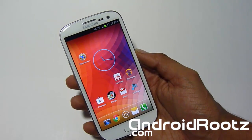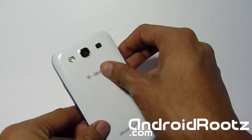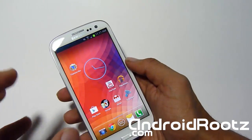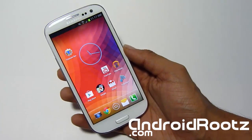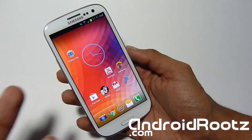What's up, AndroidRoots.com here with me on the Samsung Galaxy S3 T-Mobile. This method to get free Wi-Fi tethering and hotspot for your Galaxy S3 will work on any US variant — AT&T, Verizon, Sprint, T-Mobile, any carrier you have.